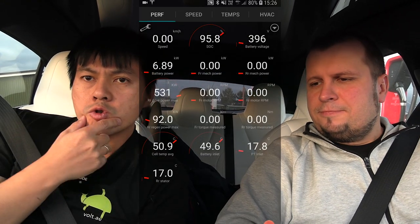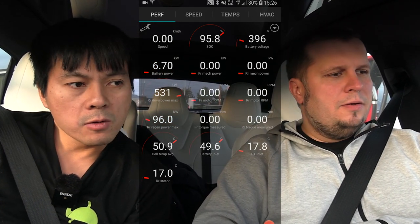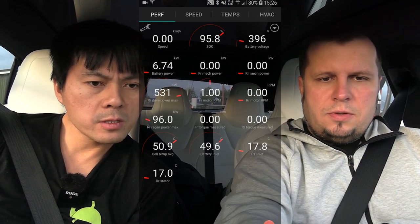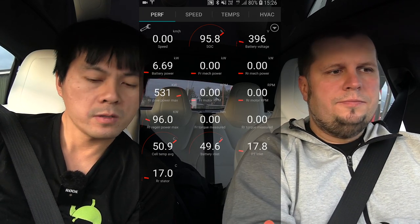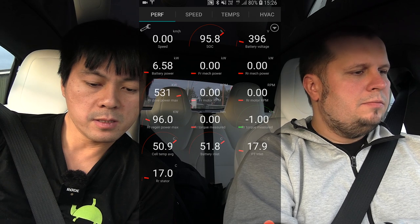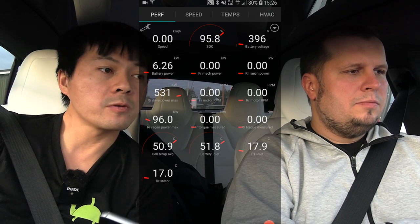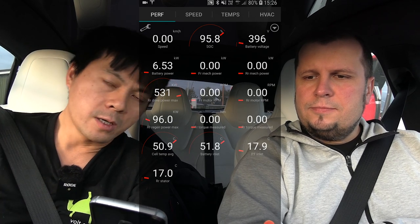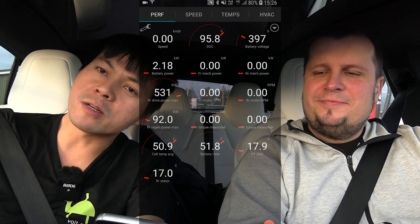So you see that the car is now in Ludicrous Plus. Yes, it should be — and it is. Because Plus, and the battery is — oh, can you put the car in drive now? Let's see if anything changes here. You see the battery is at 51 degrees Celsius and the battery inlet is at 51.8. So you see it's trying to heat up the battery.